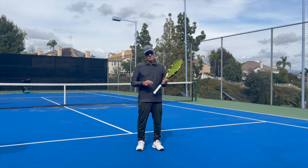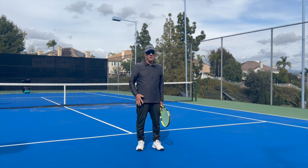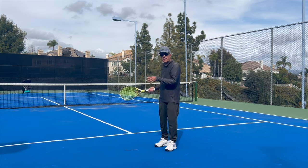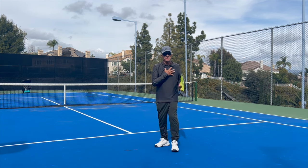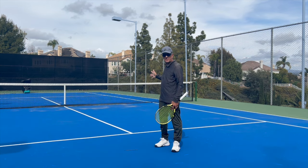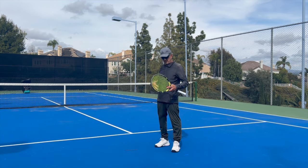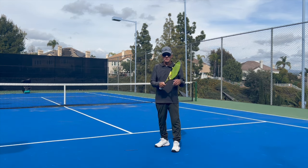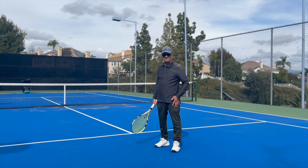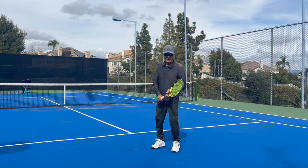I've divided the tennis stroke into three different parts. One is the take back. On a forehand, all you have to do is take your elbow back — look at what happens to my shoulders, they rotate. Take your elbow back to about here. Don't take it back too far; keep it bent and it goes back to here. Now my body's all set to hit the ball, my shoulder goes back with my elbow, and naturally your arm is going to kind of go with it. People call this the unit turn.